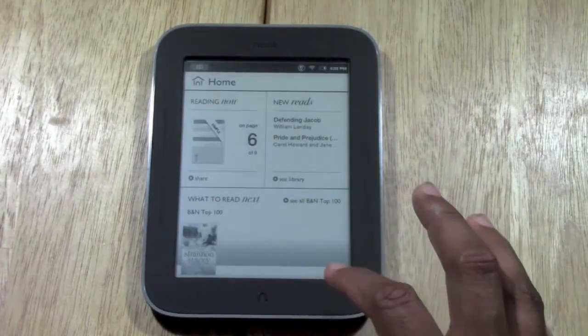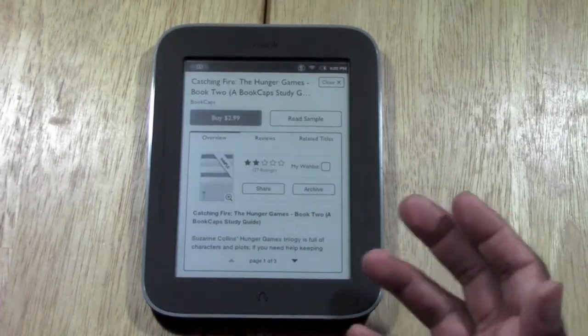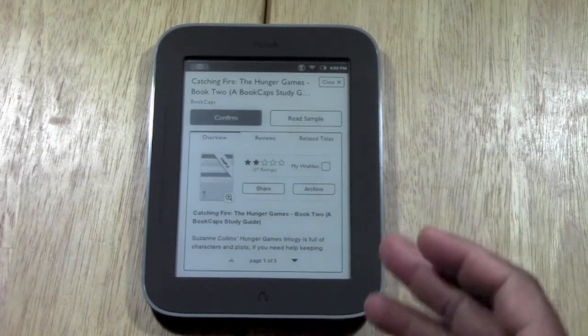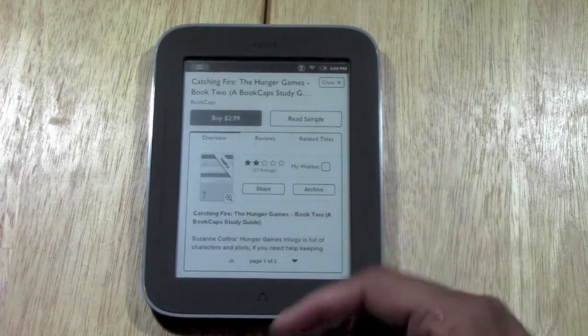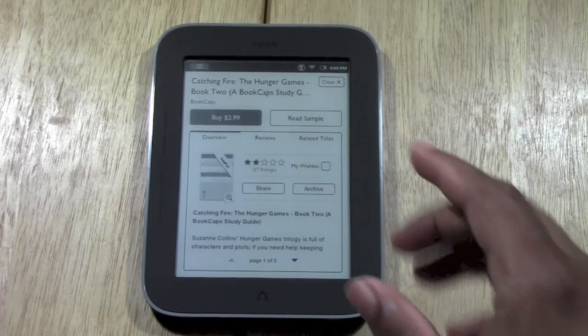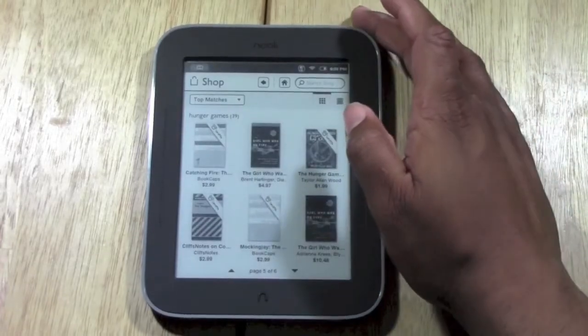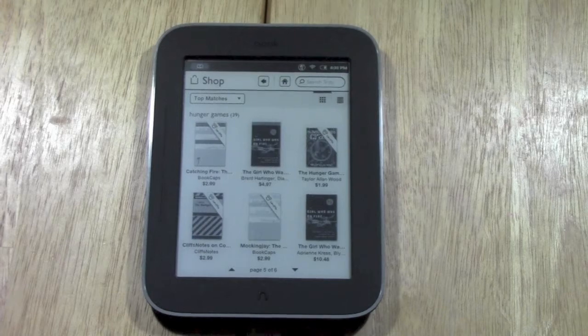One last thing — if you're in the store and you see a book you like, tap on Buy. Once you confirm it, it will pull the money from your credit card and download the book right to your unit. As you set it up, there will be a place to enter your credit card and set up a Barnes & Noble account, so when you buy, it's as simple as just hitting the button and it downloads and bills your card. That's it! If you have any questions, feel free to leave a comment. This has been the Nook Simple Touch with Glow Light for Beginners. Hope it was helpful — like the video if you found it helpful, subscribe to H2 Tech Videos, and keep watching. Have a good one!